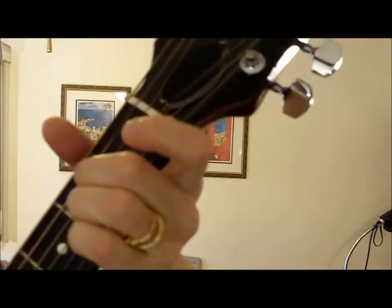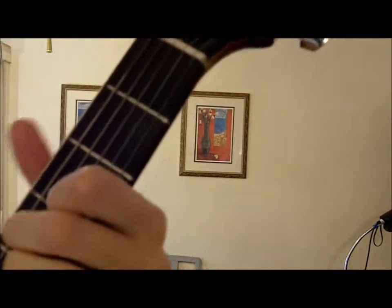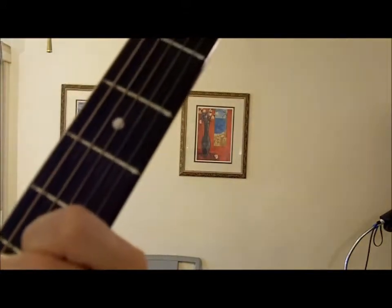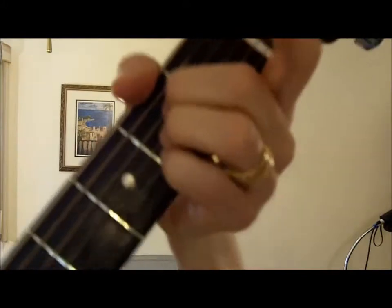Something else that sounds pretty is this chord progression. It takes two shapes: the shape of the A major in regular form and the shape of an A minor on the third fret. So it switches from A major shape to this A minor shape, up two frets, down two frets, and back home to A.